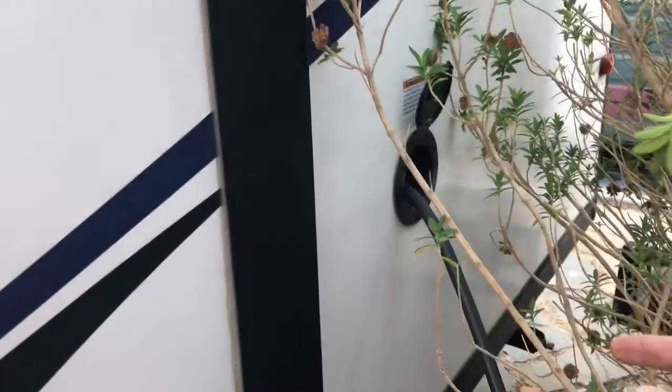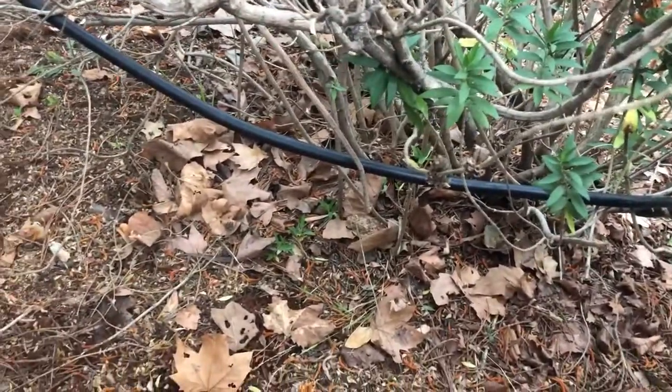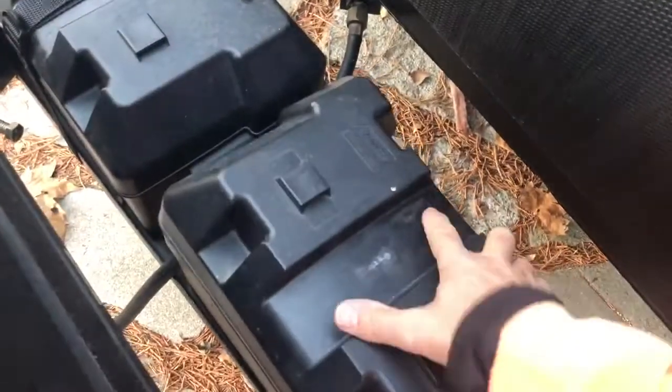Coming out of the side of the RV is the plug that will go into the generator. You can see the cord right here — I'll have to make a separate video about that. Now, to recap the battery: just back this off enough so you don't have power — it only takes a couple of turns. You don't want to overturn it because it won't work anymore. Then put your cover back on.